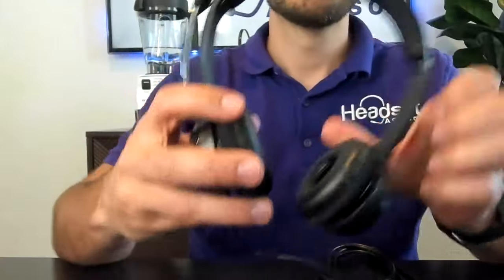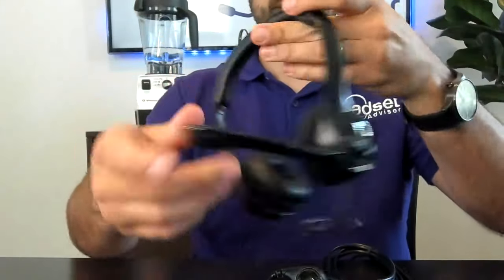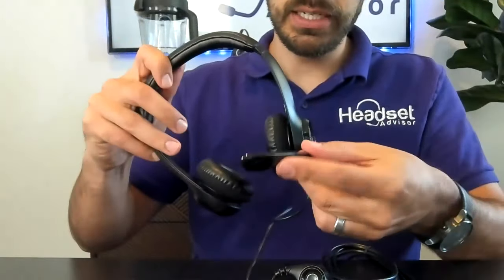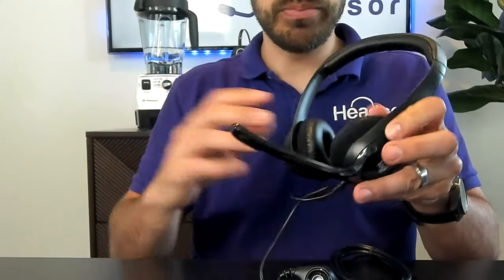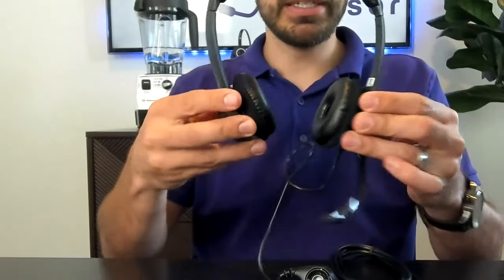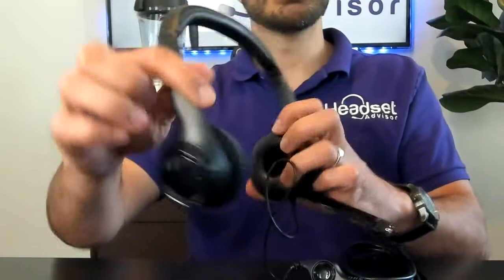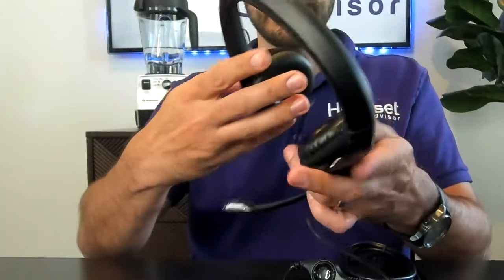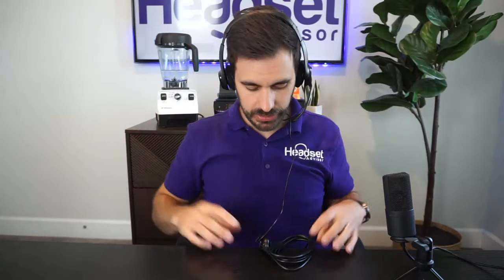Here is the headset. The boom only goes down one direction, so it lays on your left side. It's a little bit bulky, it does not bend, there's no bendable mic boom, and the ear cups don't fully rotate either. It has leather ear cushions — seems nice, decent, solid little headset. It is labeled right and left on the back. Let's put it on. Here it is — does feel relatively comfortable and lightweight.